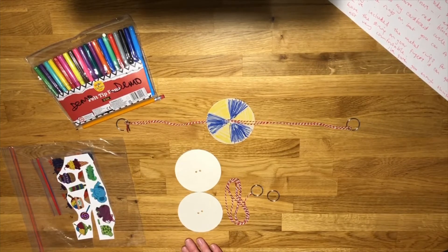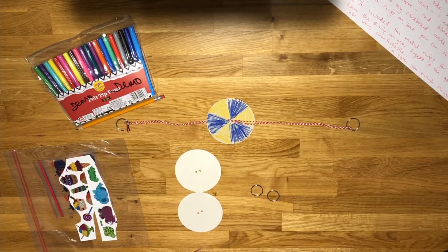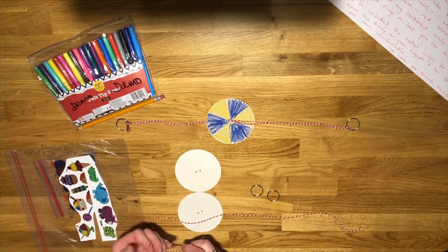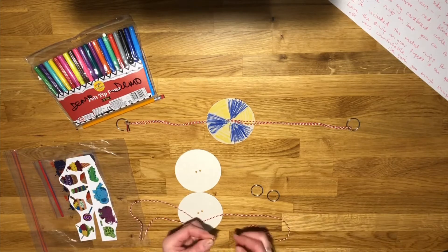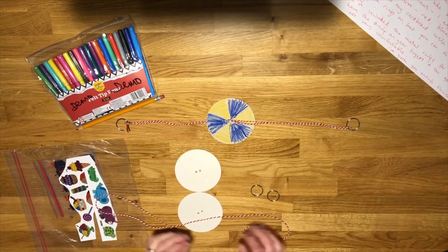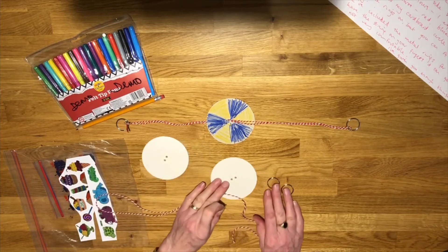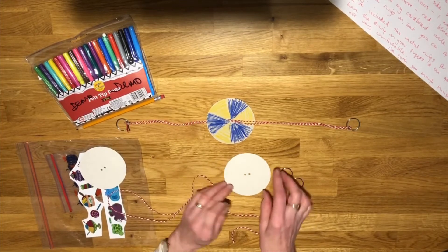Decorating-wise, I decorated mine before I put it together, but you don't have to — you can put the string on and the rings first and have a little go with it, or you can do your decorating and then put it together. I'm going to quickly show you how to put it together now. I'm picking up my piece of string, and if you look at both ends you'll see I've put a little bit of sellotape on one end, which is just to make it easier to thread it through the holes.